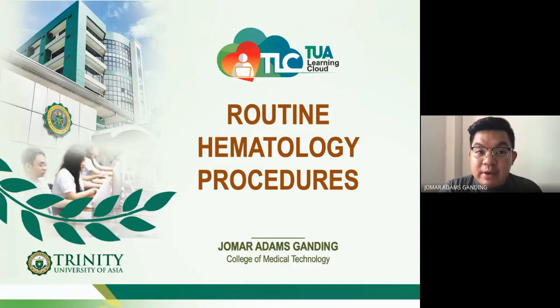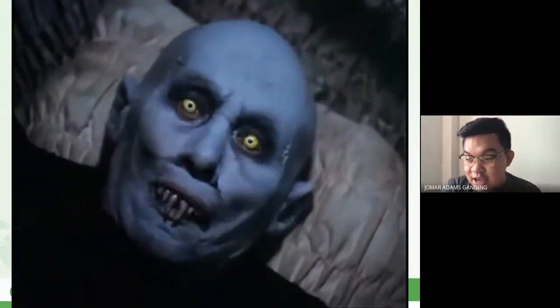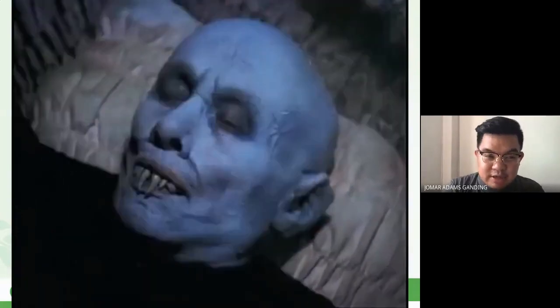Let's start our discussion on hematological routine procedures. When I say routine, these are not the special ones — routine meaning the day-to-day tests being requested inside the laboratory. Good afternoon everyone. Let's start with the first and most basic of them all.